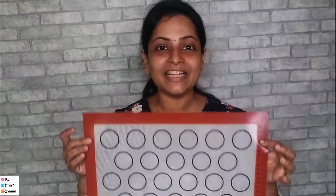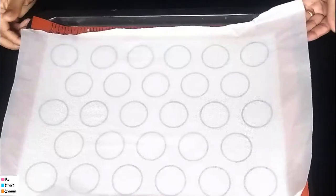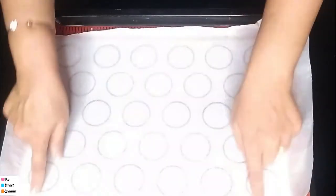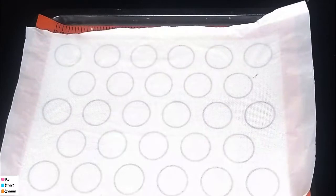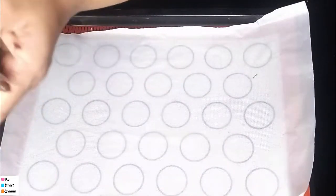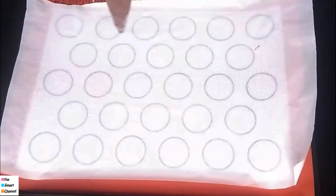So let's put the batter into a piping bag. We have the macaron sheets here. I'm using the correct circle template. We have the butter paper on it. I put a round tip nozzle in the piping bag.